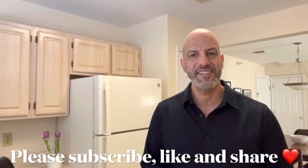Goulash is a Hungarian dish that can be served as a stew or a soup. There are so many different recipes to this dish — today I'm making my version of it. Let's get started.